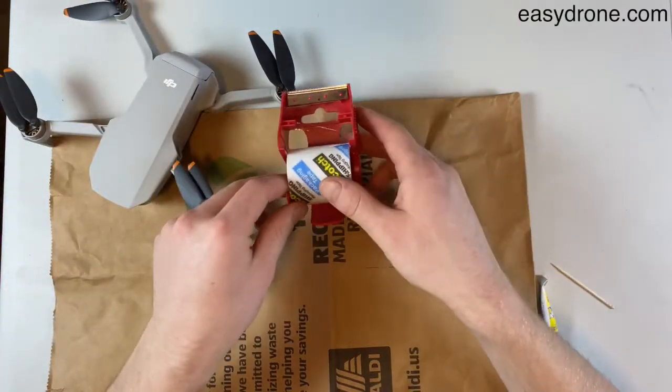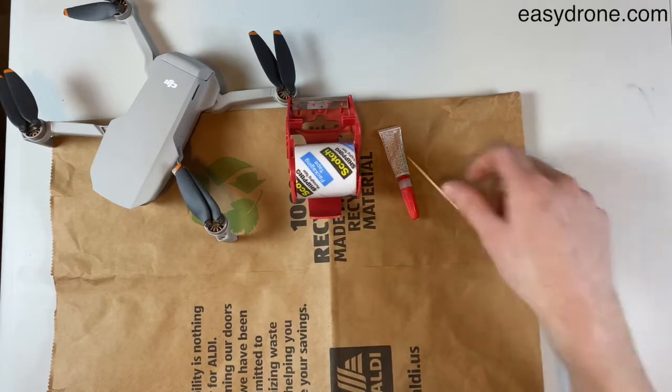All you're gonna need is some scotch tape, a little bit of super glue, a toothpick, and a hot glue gun.